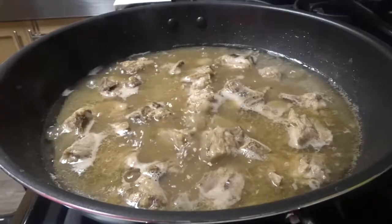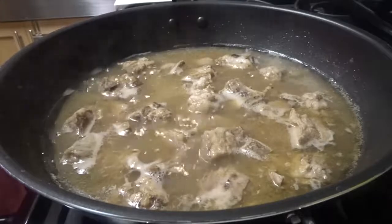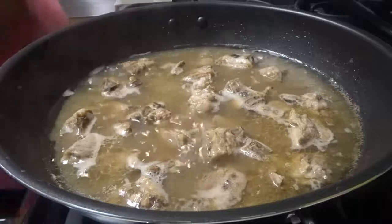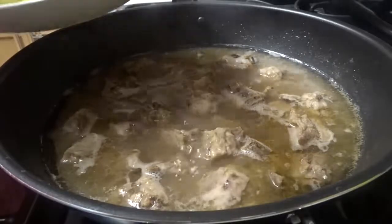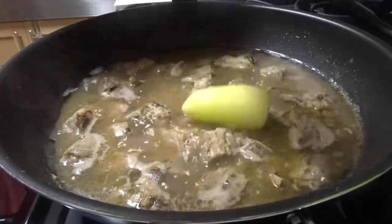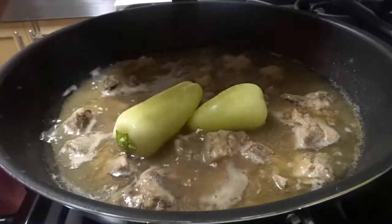Okay guys, it's boiling now. It's been a while and the meat is almost tender. So let's add the vegetables that take longer to cook — the labanos and the sitaw.